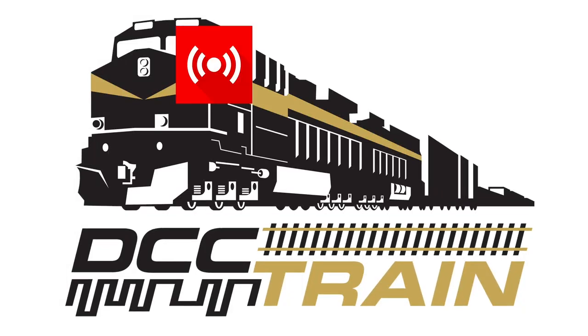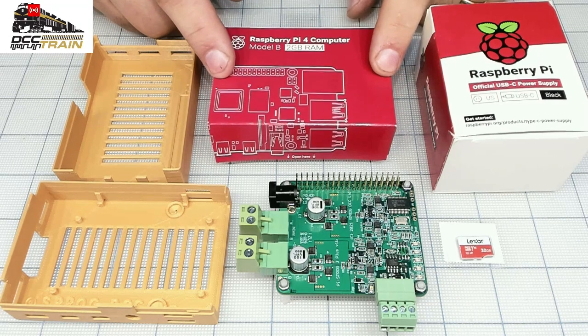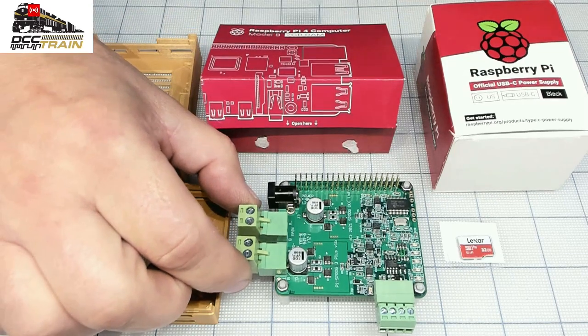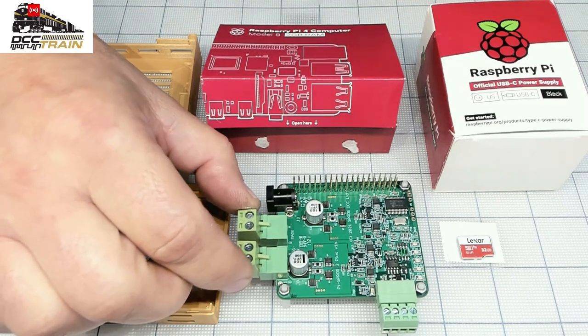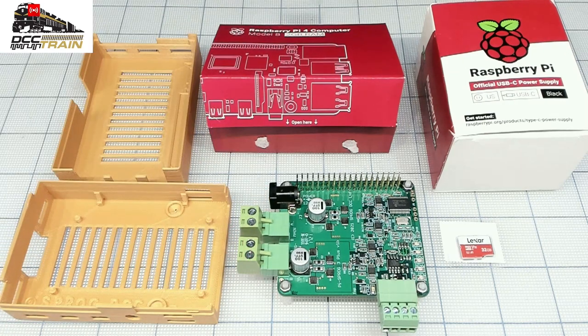What's up guys, Ikki with DCC Train. In this video I'm going to show you how to build a DCC system using Raspberry Pi 4 and PI Sprog version 3 Plus, because it has much higher amperage output and a 6-amp power supply — I'll show you later.